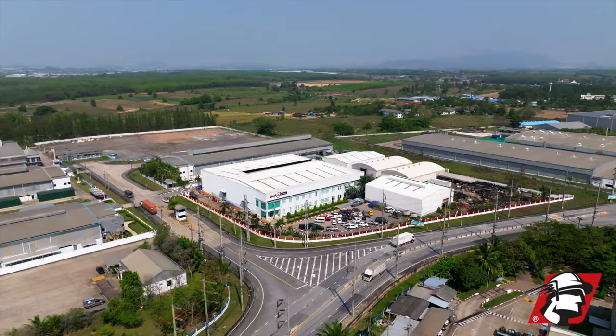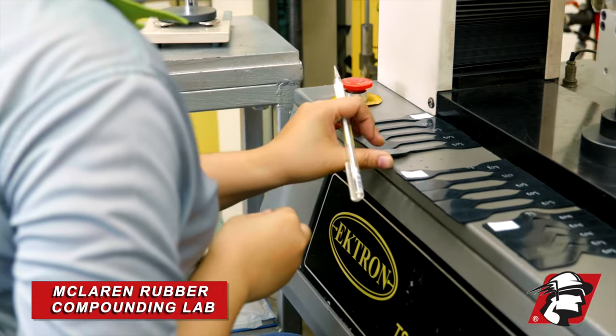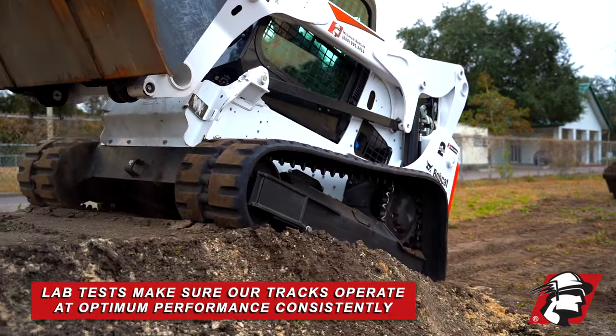RJ Doyle, McLaren Industries. We're behind the scenes here at the factory and we're in our rubber compounding lab. I wanted to show you a few things that make our quality better and make sure that every rubber track we make is at its optimum performance.